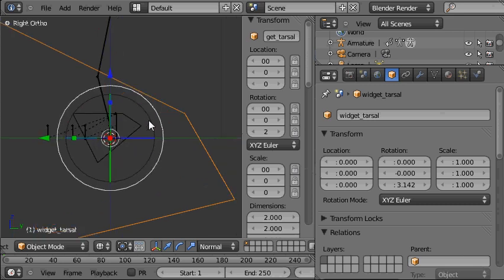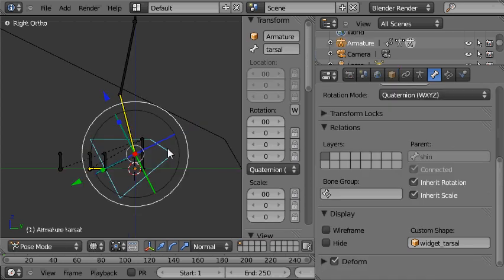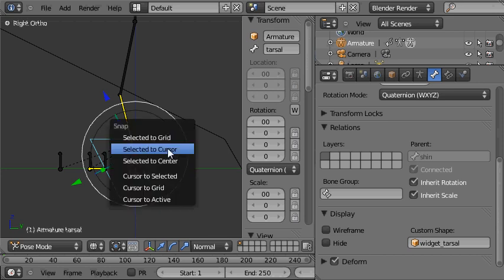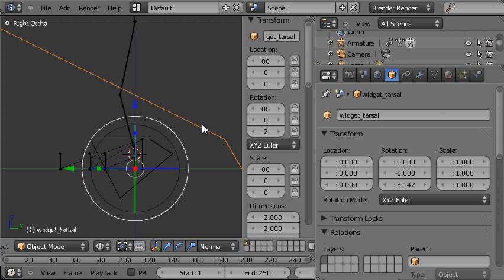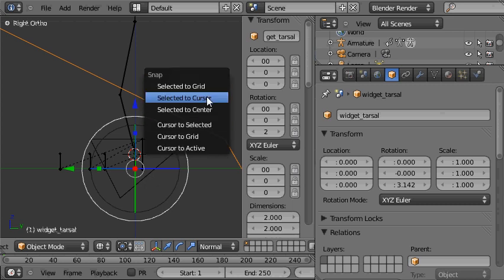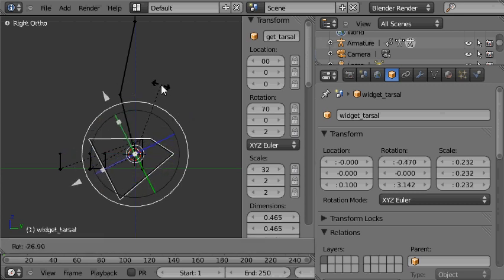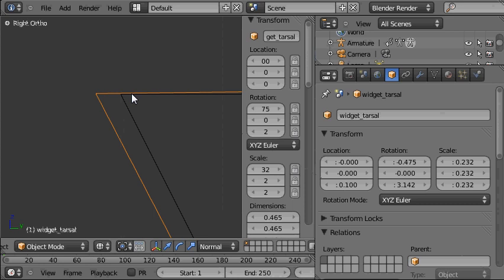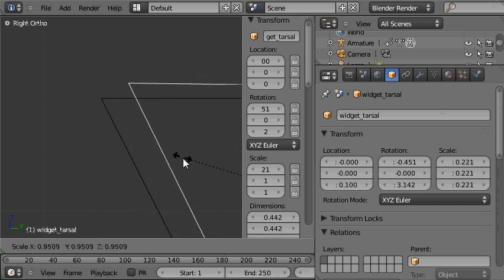We'll go into side view, then align the box to the bone position. We'll select the bone and choose Shift-S, cursor to selected, then choose the box and choose Shift-S, selection to cursor — so now they're aligned. We can scale the box down quite a lot, then rotate it into alignment, scaling down further.